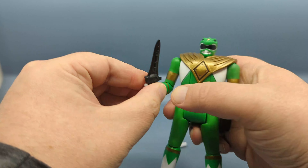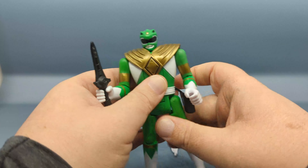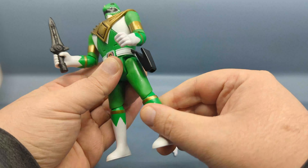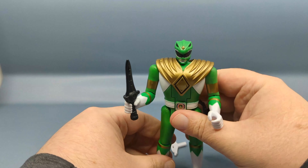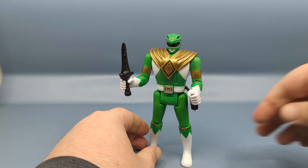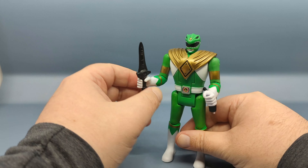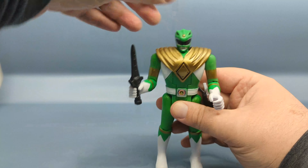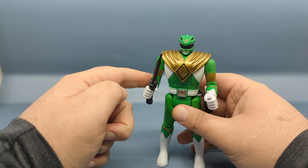This figure does have surprisingly good articulation for what it is, although you cannot get it in a realistic flute-playing position. You have universal joints at the shoulders, a 90-degree bend at the elbow, a little less than 90 degrees with a bicep swivel, universal joints at the hips — though the legs really can't go back — a little less than 90 degrees at the knee, and a swivel right below the knee joint. Very articulated for what it is; they could have just left it to five points. Unlike the other Retro Morphers, the Green Ranger and White Ranger have this extra chest piece you'll have to remove to activate the gimmick. It doesn't peg in — it just sits over the head. On the White Ranger, the extended shoulder sections can sometimes bunch up and affect articulation.